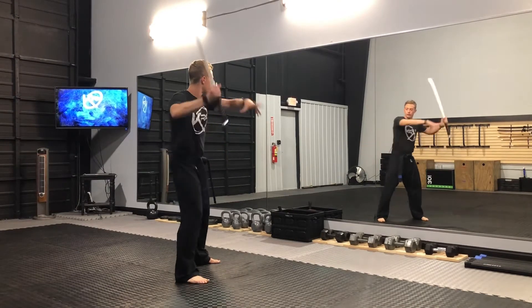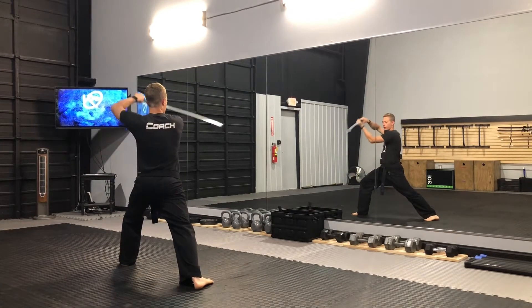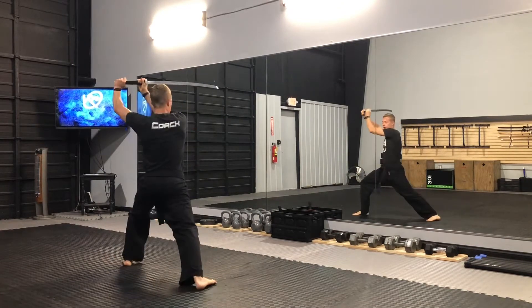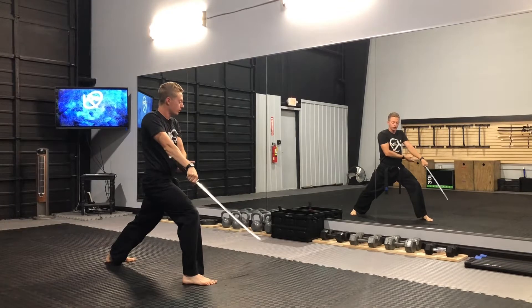My left foot is going to step out as I do a diagonal strike down to my left. I'll bring it up over my head, transition over to my right. I'll go to a high block here and then cut down.